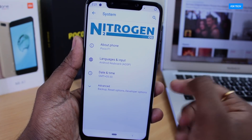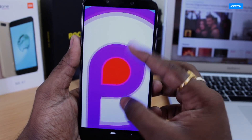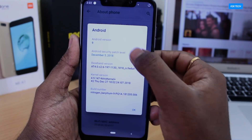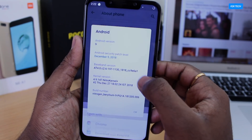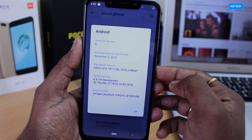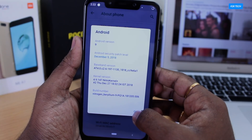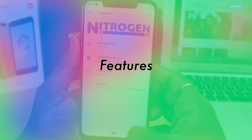You can see the Nitrogen OS logo there, and if I click on About Phone, you can see the Android version which is Android 9.0 Pie. The build I have installed has a December security patch level, and you can see the kernel version — it says Nitro Kernel Plus, which comes with Nitrogen OS. This kernel is damn stable and I will talk about it in the performance part.